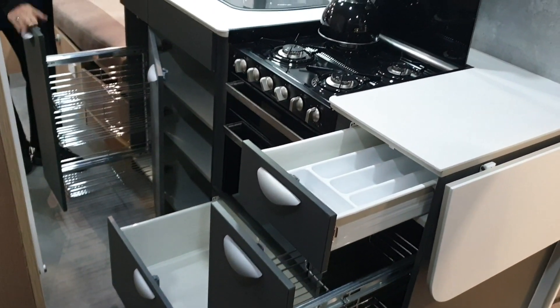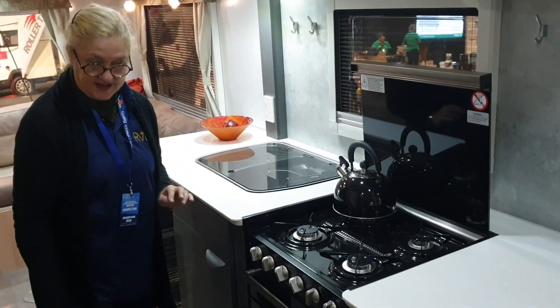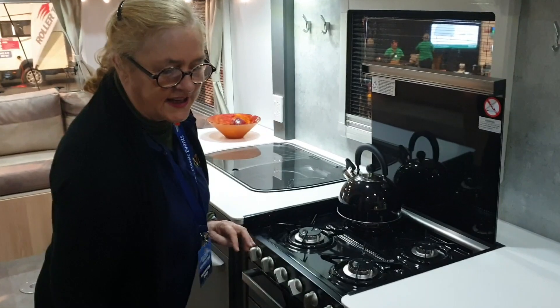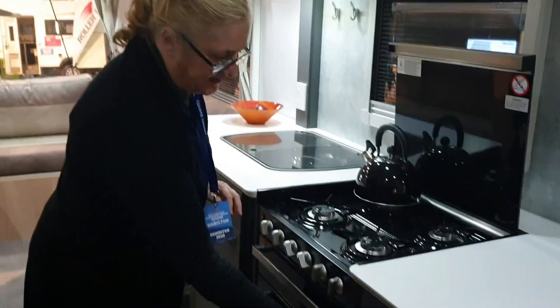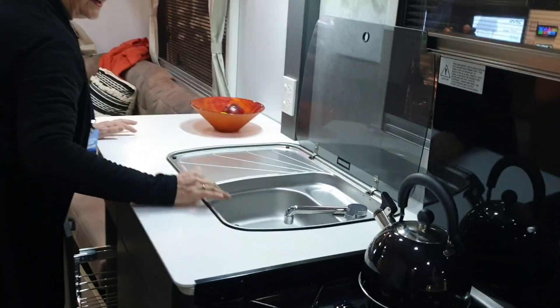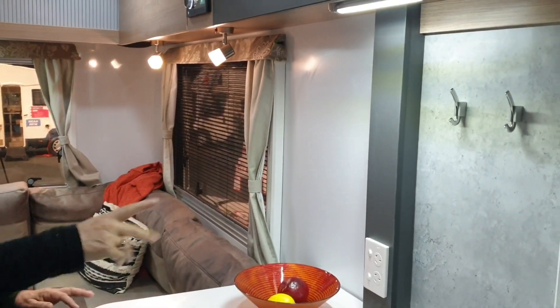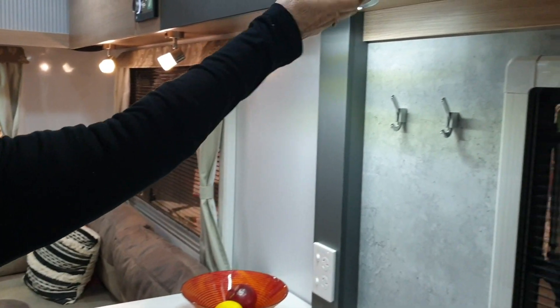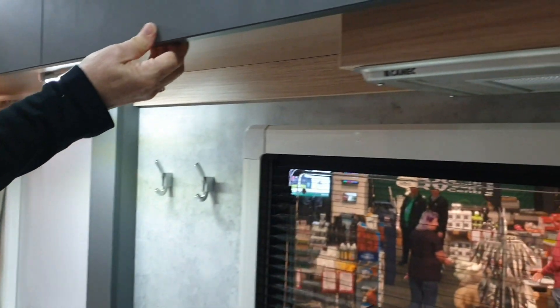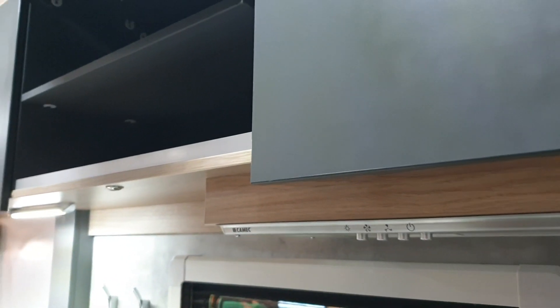I just love the pull-out pantries — there's no denying it, great space there. That's a lot of soft-close drawers. Insert sink for drainage. A couple of handy hooks on each side of the end. And of course you've got a range hood.